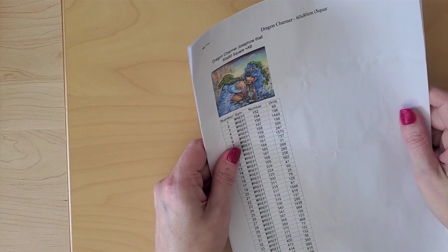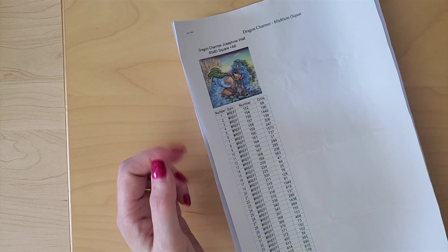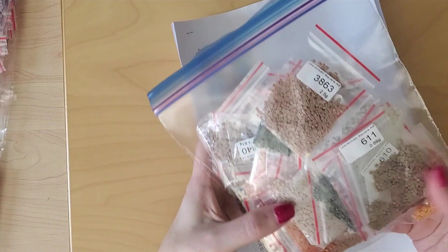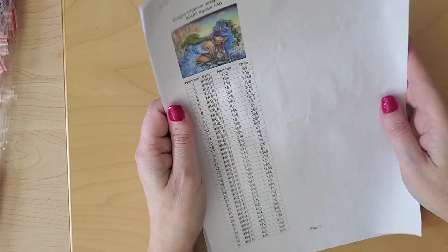What I've gone ahead and done is take all the baggies — because this kit comes kitted up in baggies; each one has the weight and number on it — and I put them into piles by subcategory color. So you can see I've got yellows and oranges, purples and reds, and browns and earth tones. I'm probably going to split the earth tones into two, but I haven't decided yet.